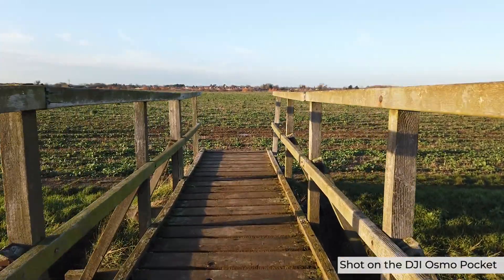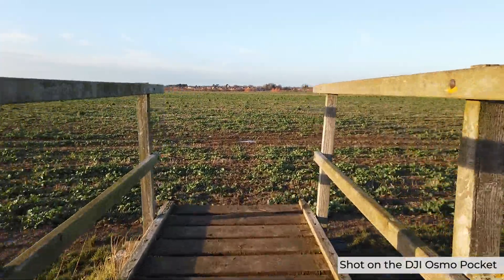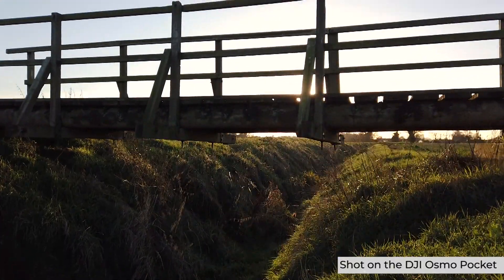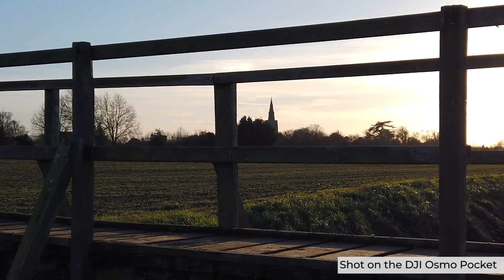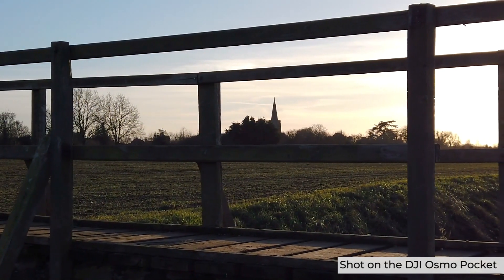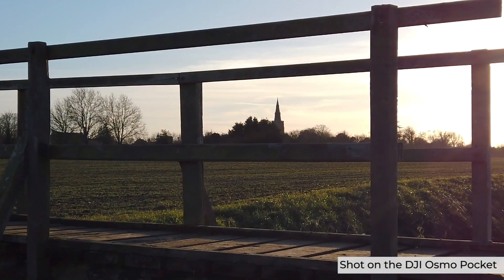It's not as tough as a GoPro, although you can buy an underwater housing for the Osmo Pocket. So if you're looking to base jump or leap off waterfalls, maybe a true-blooded action camera is a better choice. However, the Osmo Pocket should be at the top of the list for vloggers looking to capture their everyday adventures, and this is why.